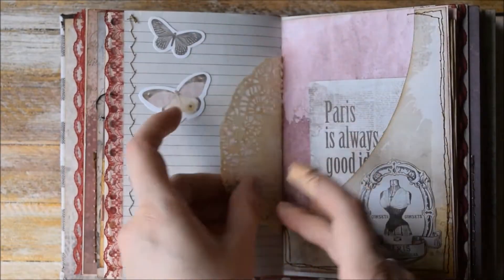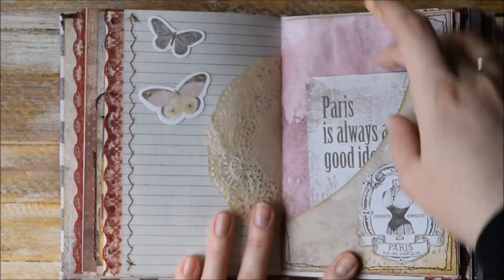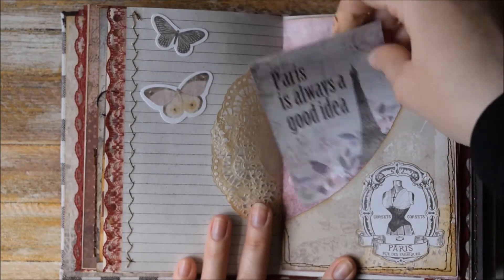And here we have this pocket — more laces here. Another type of doily. Some butterflies. And here we have this shaped pocket with a journaling card — 'spirits is always a good idea.'